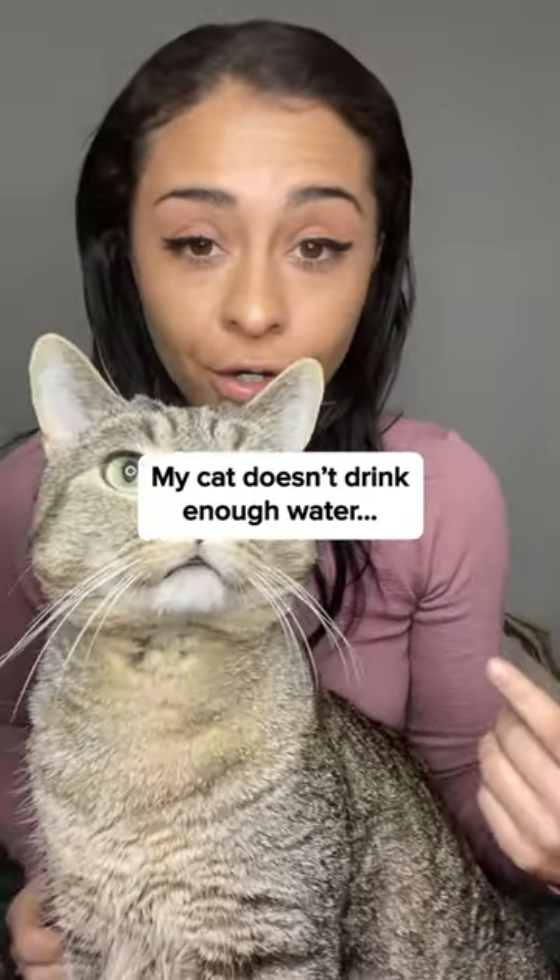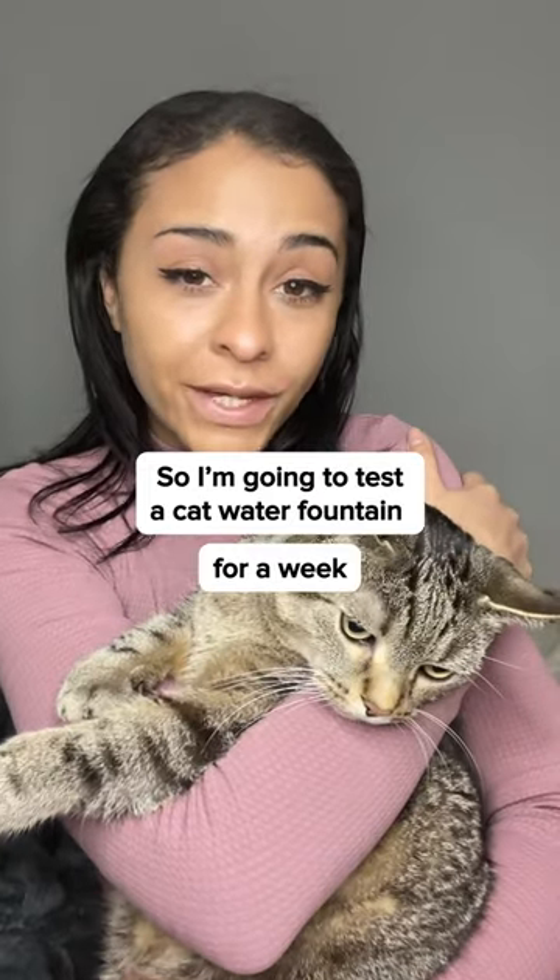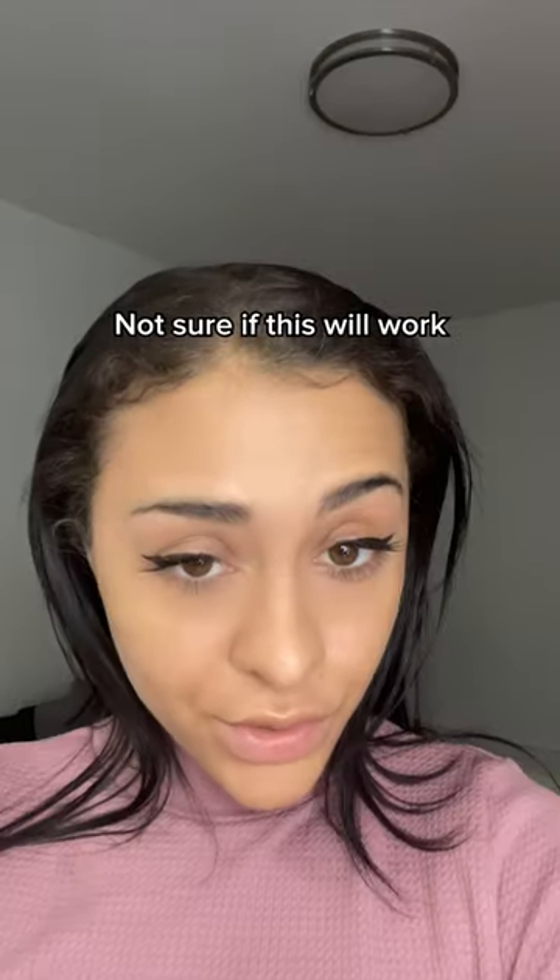My cat doesn't drink enough water, so we're going to test a cat water fountain for a week to see if it makes a difference. Not sure if this will work because my cat only drinks from the tap. Let's see.